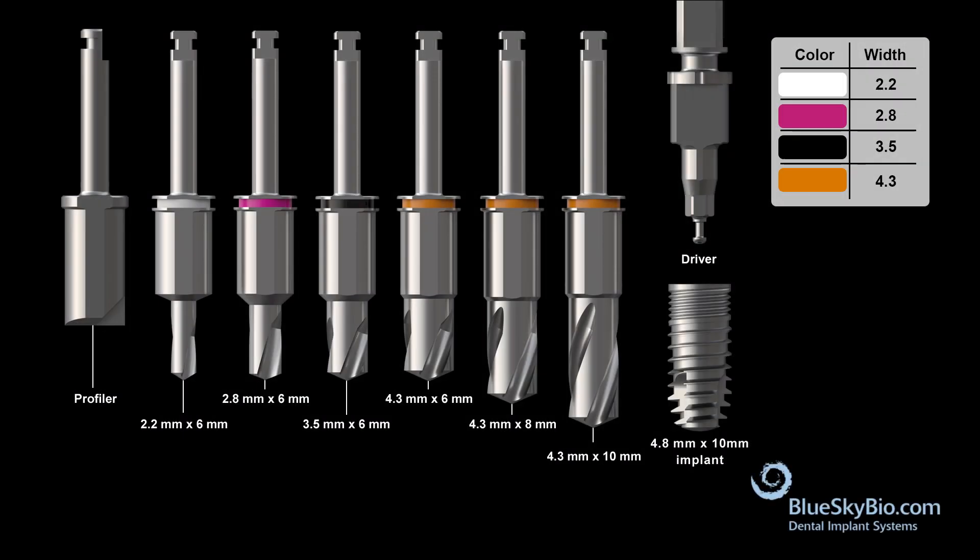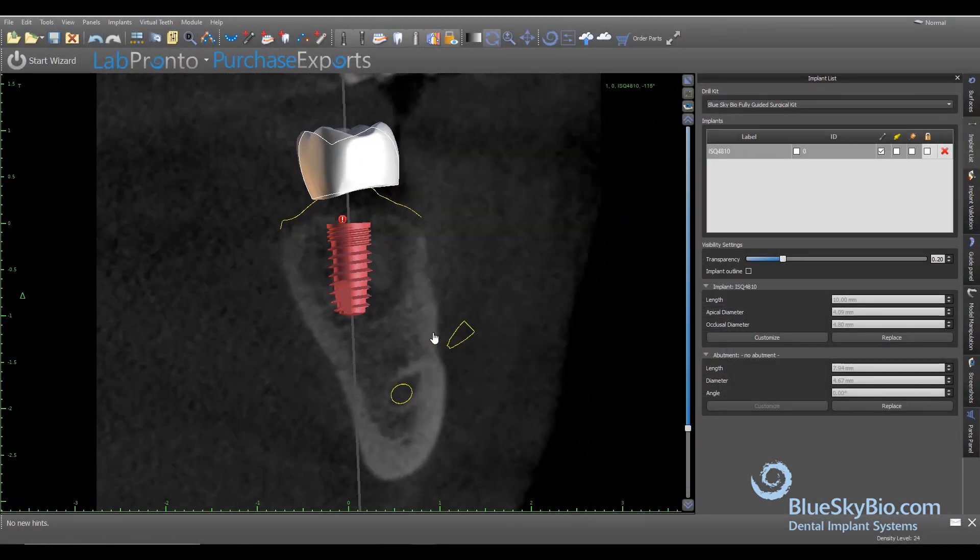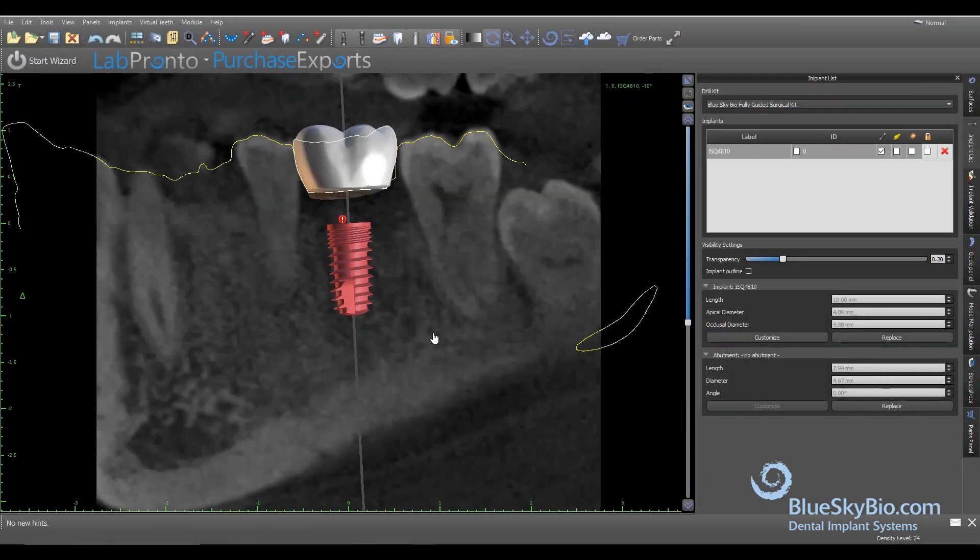The Blue Sky Bio fully guided keyless kit is a simple, ideal solution for guided surgery that offers maximal ease of access by eliminating the surgical keys. Virtually position the Quattro implant in the best restorative and surgical position.